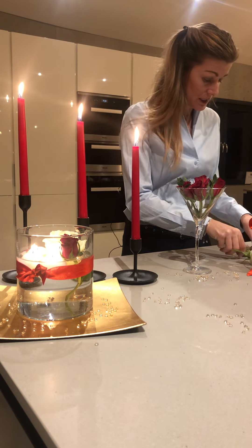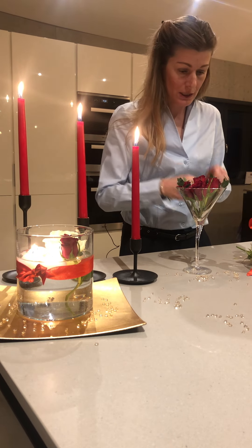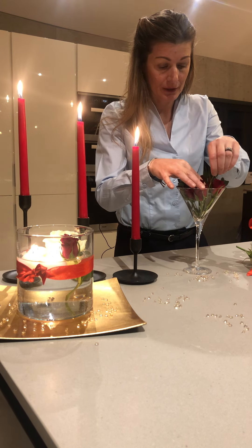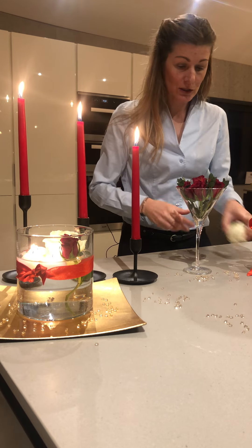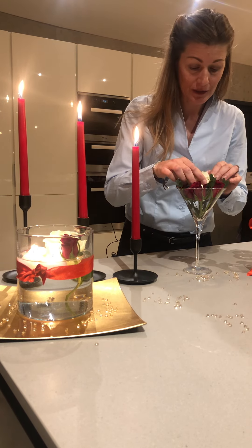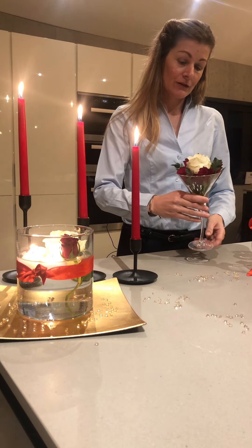I'm just going to keep alternating one more piece, and obviously you can put water in. Let's put that last piece in, and then I'm just going to finish it with one single white rose because I think that looks really elegant and it just sits nicely on top.